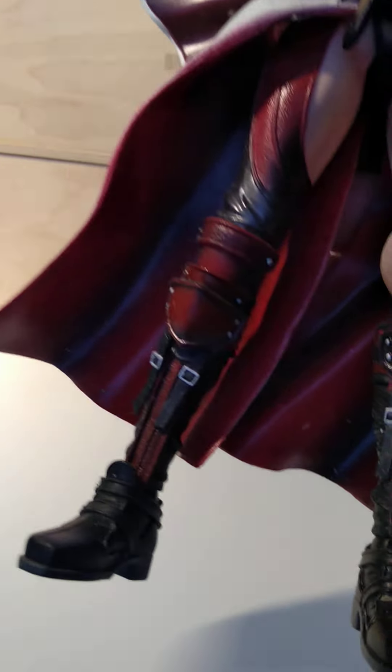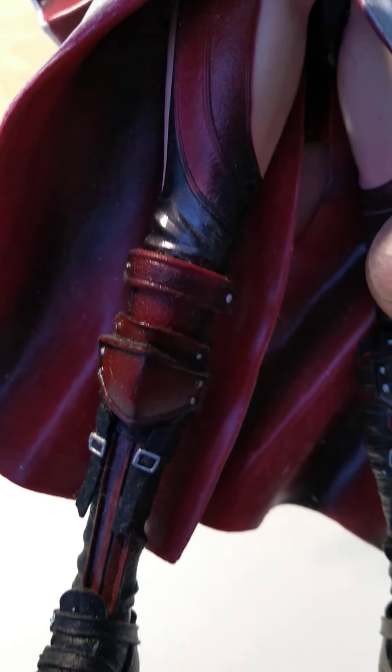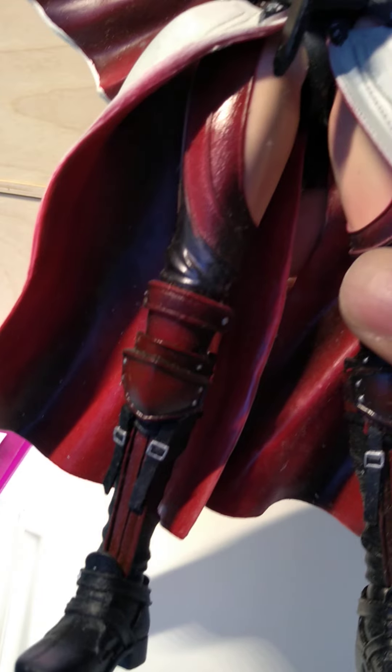The armor is quite nice and the face is Japanese anime style. I would say it's a very nice figure. Even the boots here are highly detailed.